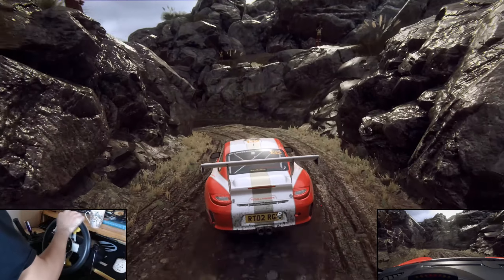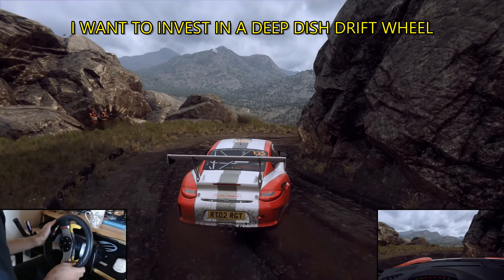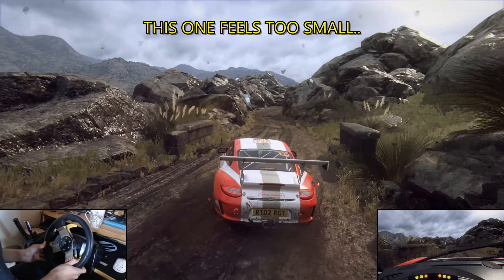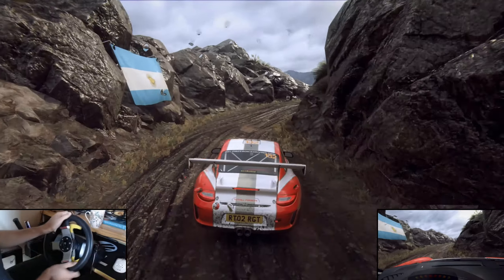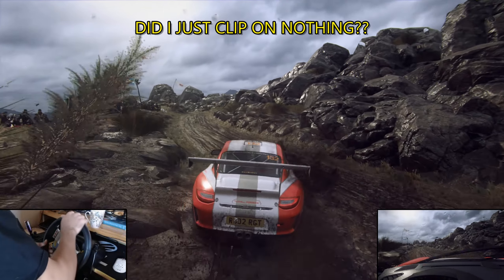Into one right, tightens. Into don't cut, six left. Into three right, it's last, 30. Keep right, into four left, opens extra long, tightens one.